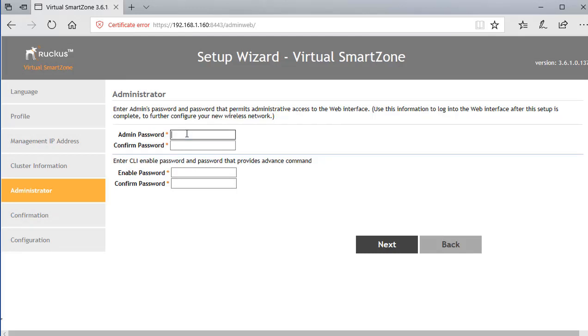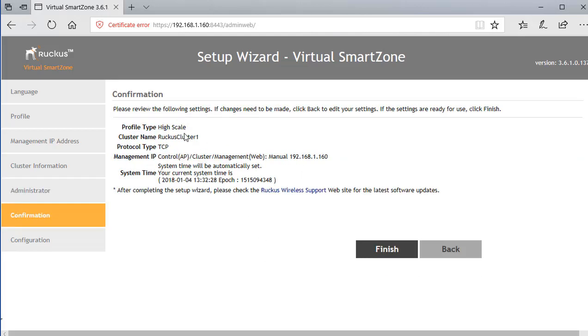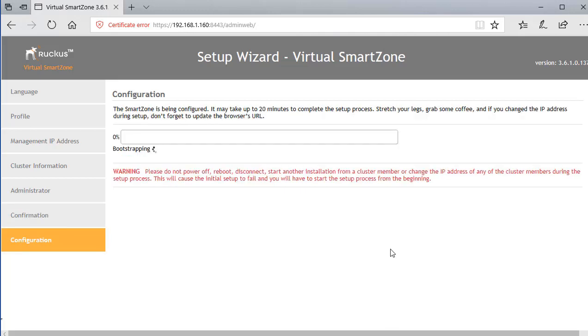Next, the wizard asks to set passwords: an administrator password for the web interface and management, and an enable password for the CLI — they don't need to be the same. There are character requirements to make the password more secure. After setting those up and clicking Next, you're asked to review the settings before finishing. Click Finish, and the system warns that the configuration will take about 20 minutes to complete. Leave everything alone and come back once it's done.